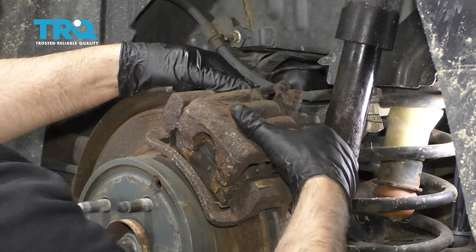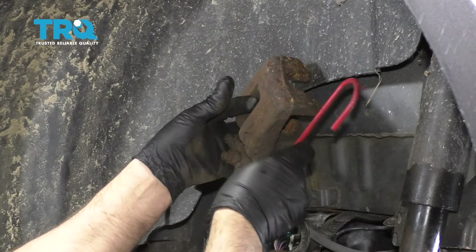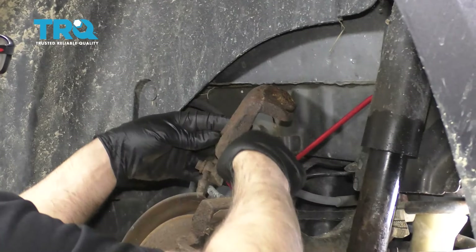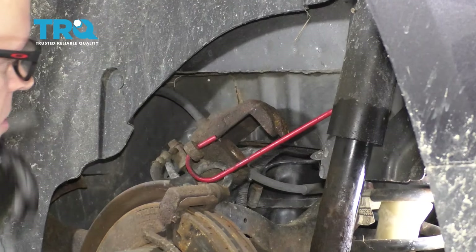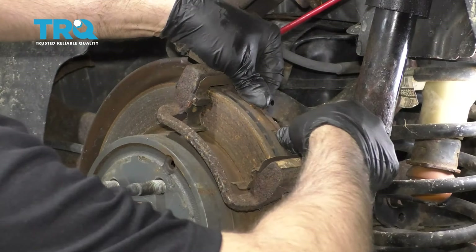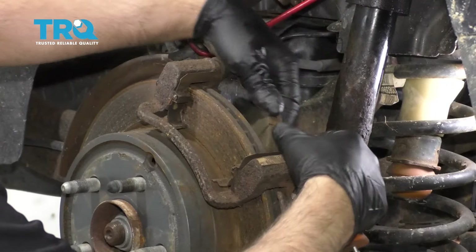Slide the caliper up and off. You want to put a caliper hanger on the caliper and try to hang it from somewhere so it's not going to cause the brake hose to have any tension on it, or just place it somewhere safe. Now take the brake pads off. If you have to, you can pry them off with a screwdriver or a small pry bar.